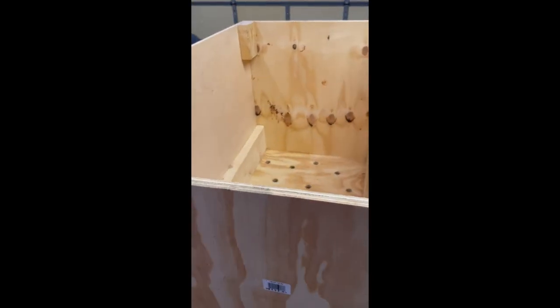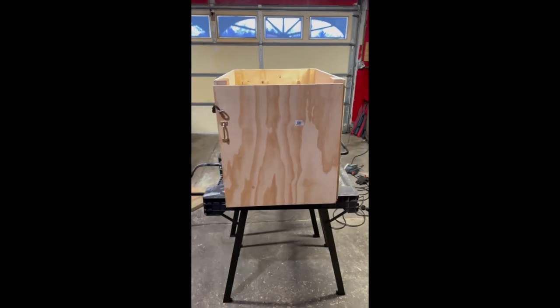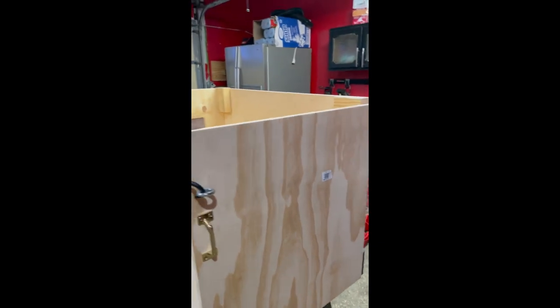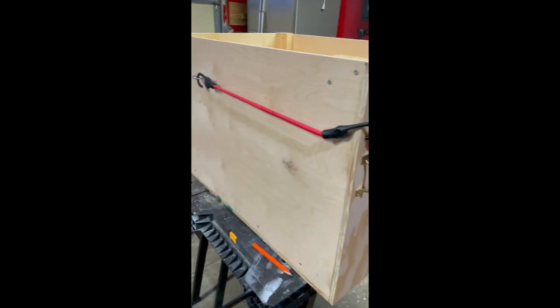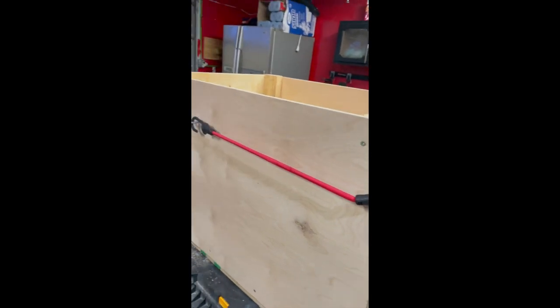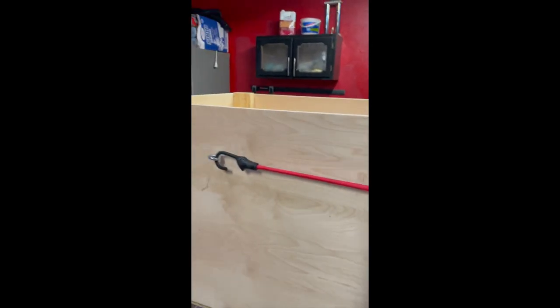I'll put the casters on once I'm ready to move it into the house, because the lid will be the last thing. Got the handle on with what I had laying around, and I put up a contraption to keep the door closed.